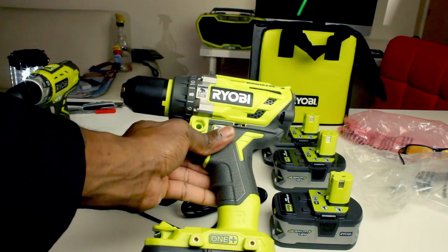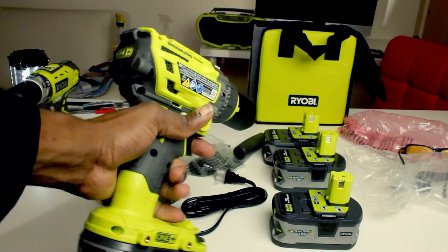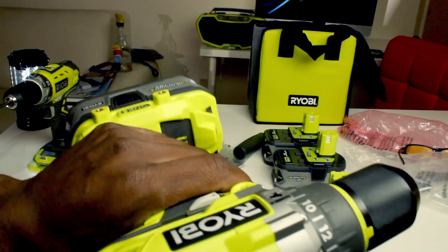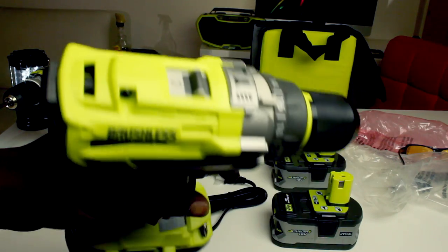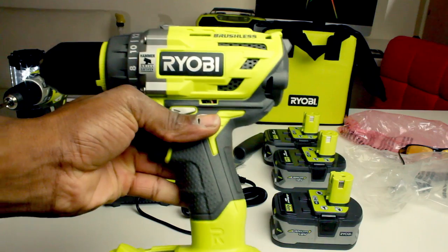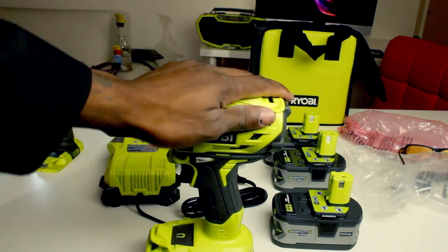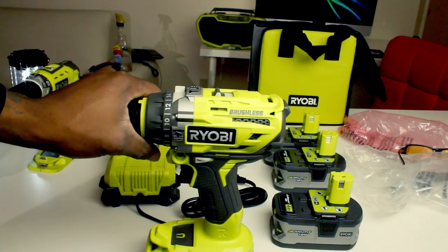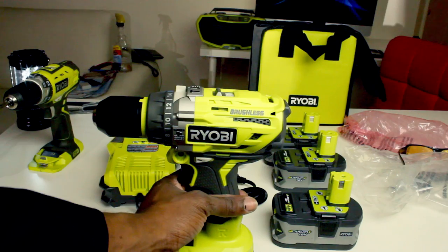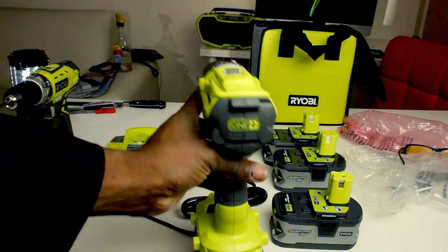This is probably the first and only review on this item at the moment. It's worth the money — the kit costs about $160, and I don't think they sell it without the battery. I hope you guys like this product. Subscribe to my channel if you like this video, like it, comment, ask me questions and I'll be happy to answer anything you want to know about this item. Thank you for watching, bye bye.